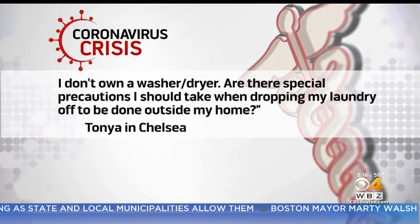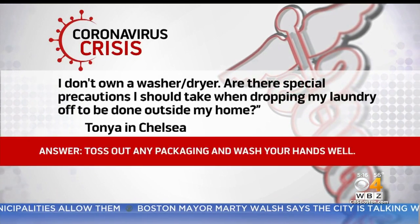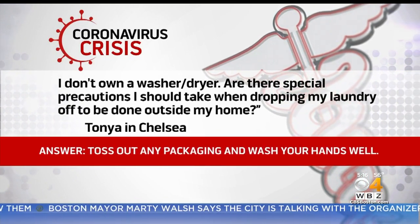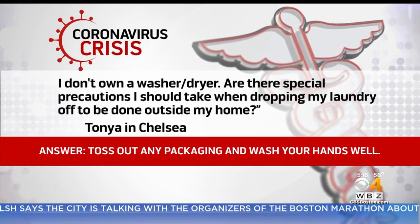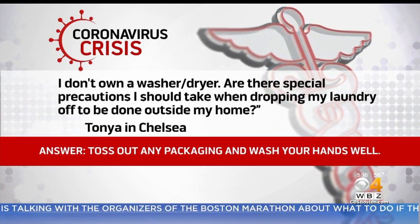Our next question comes from Tonya in Chelsea, who writes: I don't own a washer-dryer. Are there special precautions I should take when dropping my laundry off to be done outside my home? Any time you bring in a package from outside your house, you want to remove the contents, throw away the packaging or recycle it, and then wash your hands really well. The same goes for dry cleaning.